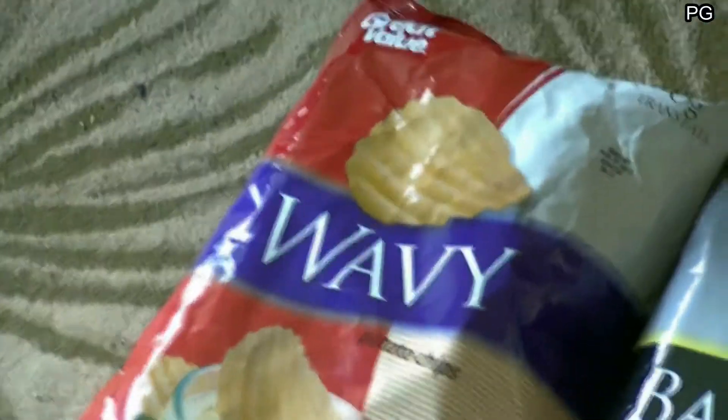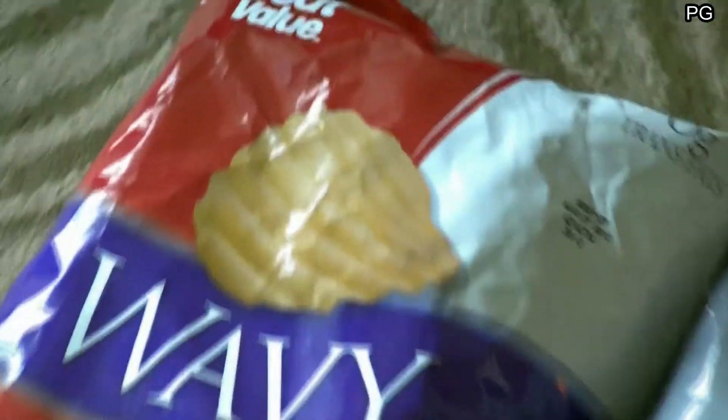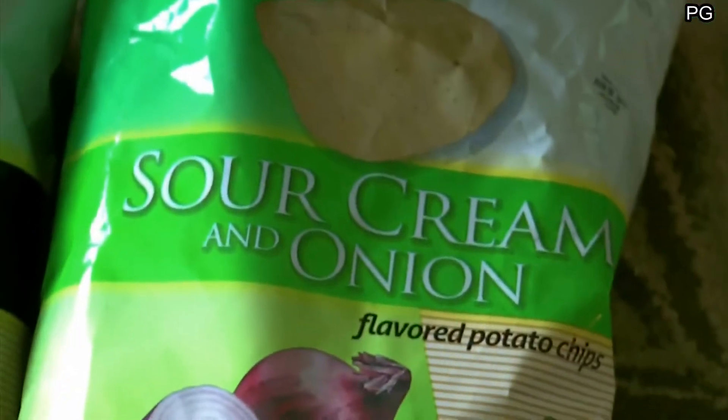Alright guys, one more chip blog. This is Great Value chips made by Walmart, and the packaging looks much better. I got Waves, Barbecue, and Sour Cream.